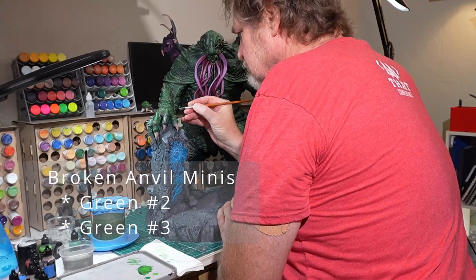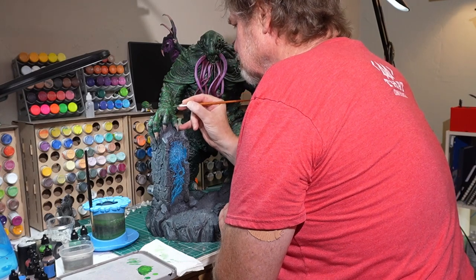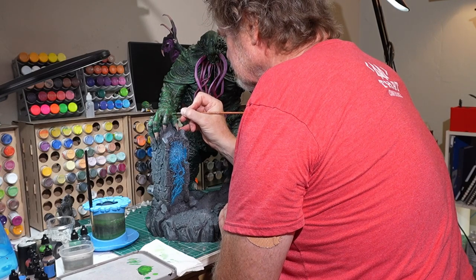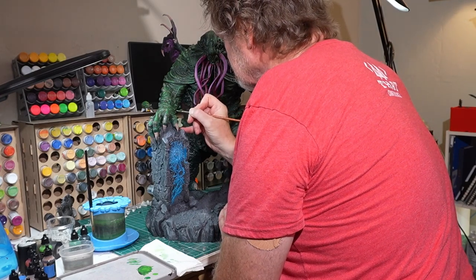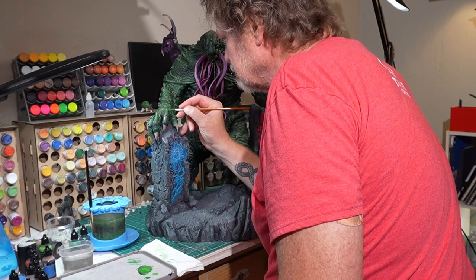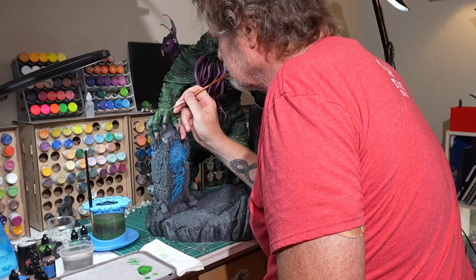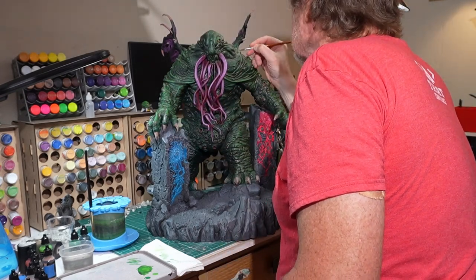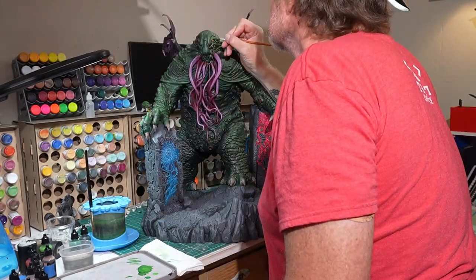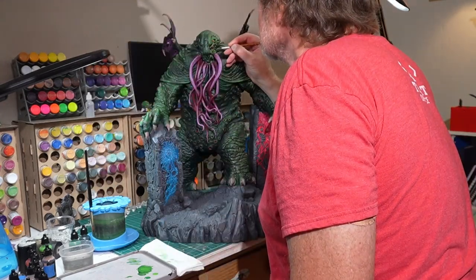I'm back working on the highlights here. I got that lovely undershading with the ink that I talked about in the last session and now I'm really trying to bring up the highlights — really just the brightest spots. I'm paying attention to where that light should be hitting. In this particular case, the light is coming from over the figure's left shoulder. So I'm hitting some of the highest detailed ridges on the right hand that's out front. I'll be hitting the eye ridges and more on the left shoulder — really trying to bring things up to make even more stuff pop.